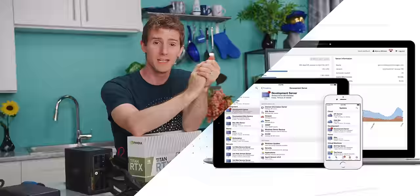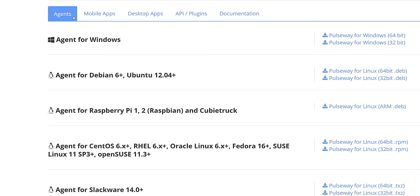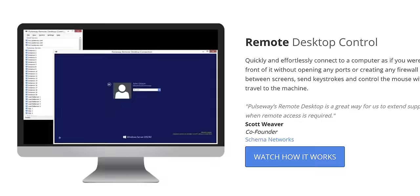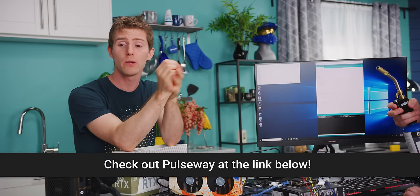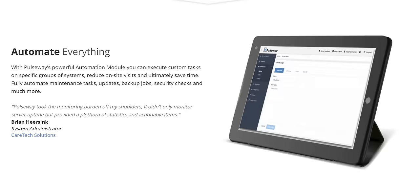Our sponsor today is Pulseway — real-time monitoring and management software that helps you fix problems on the go by sending commands from any mobile device. It's compatible with Windows, Mac, and Linux. Pulseway's single app gives you remote desktop functionality, access to real-time status, system resources, logged-in users, network performance, Windows updates, and more. You can create and deploy custom scripts to automate IT tasks, and scan, install, and update all your systems on the go. Try it free at pulseway.com or through the link in the video description.